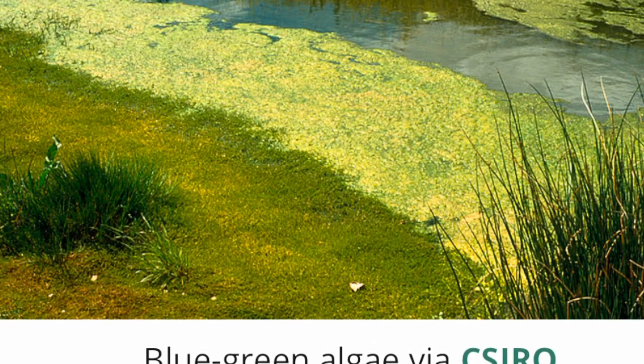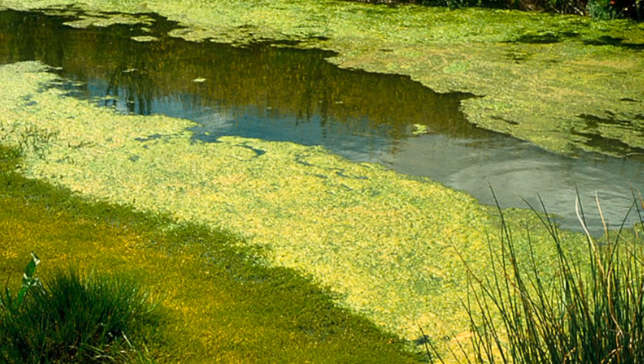Specifically watch out for blue-green algae — I'll show you a picture of it now. It's a cyanobacteria that can be found in calm or still water like ponds. Keep your dog away from it, and make sure you wash your dog off after swimming because they may have bacteria on their coat. After rinsing them, dry them really well to avoid hot spots. As a rule of thumb: if you wouldn't swim in it, don't put your dog in it.